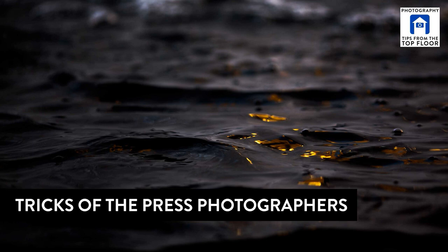On this episode of Tips from the Top Floor, we'll look at how a spaghetti strainer can help you learn about photography. There are three new and probably a bit exotic lenses on the horizon, and we'll look at the tricks of the press photographers. This is Tips from the Top Floor episode 788 for Thursday, August the 31st, 2017.